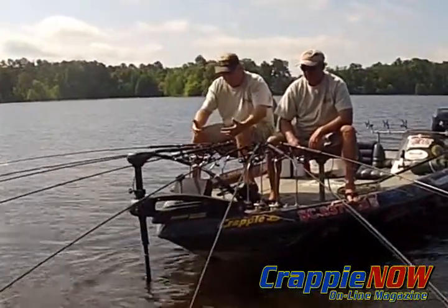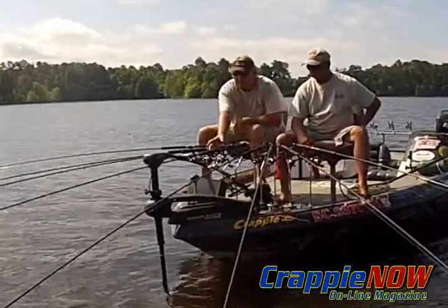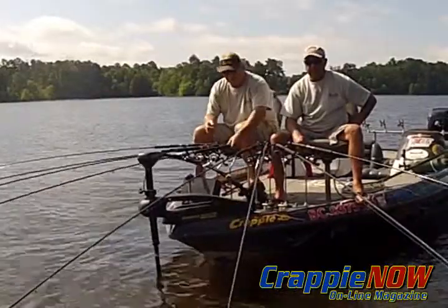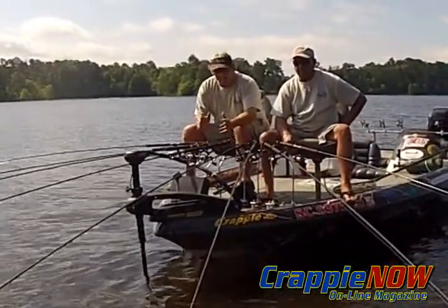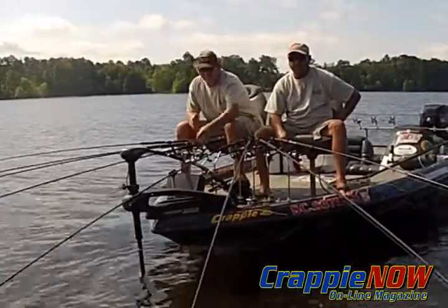What this does is it moves the pole back closer to you. Where the straight ones will be here, you'd have to reach out to grab them. These here move them a little bit back. That way you can put your hand right there — they're right on you. Believe you me, that makes a big difference in catching the fish or missing the fish out here.